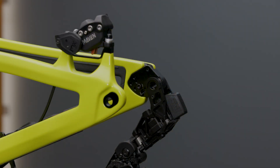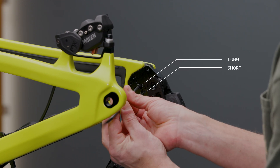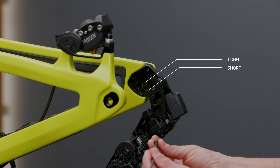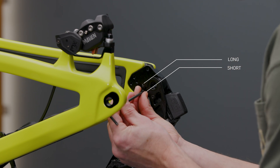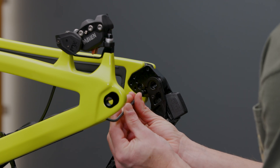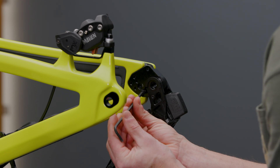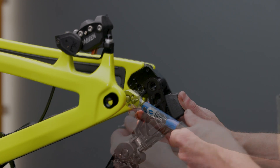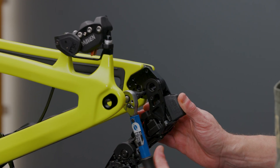On the inside of the drive side dropout, move the stopper bolt to its corresponding spot for short or long. Torque the stopper bolt to five newton meters.